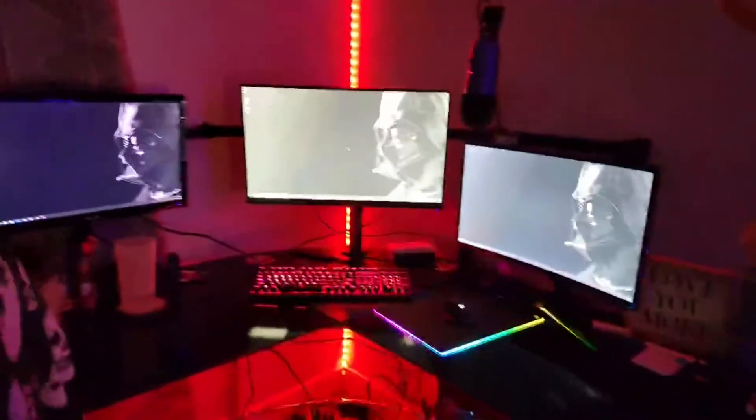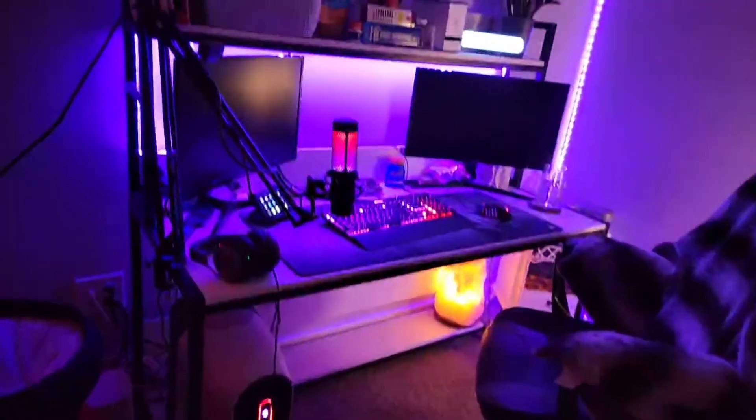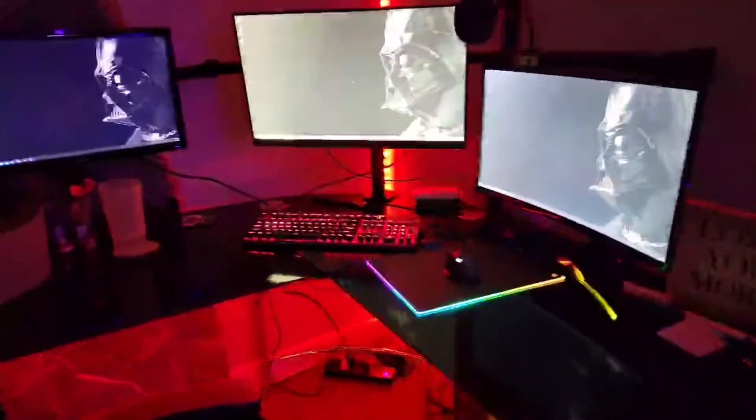We have my computer over here, which I just game on. And then we have her computer over here, which is the main one — it's going to be doing the streaming output, playing her own game, running her Discord, and also pulling in all of my gaming and sound from my PC as well.